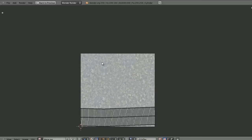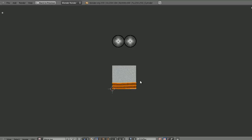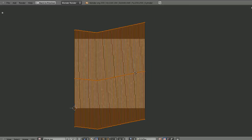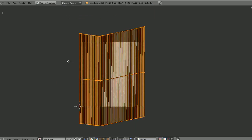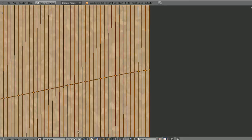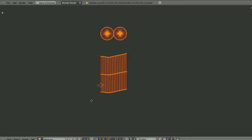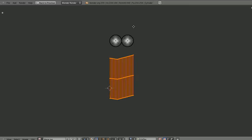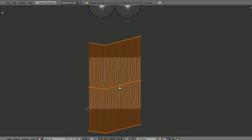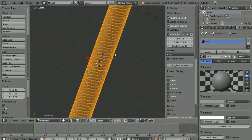Since it's a tiled image, we can select all the UV islands, scale them up on the Y axis and go beyond the actual image bounds without worrying about weird seams. Make the UV islands a lot taller — about there should do it — because we've got quite a tall object and we don't want textures to look stretched. Press Shift+Space to come out of full screen. We've now UV mapped the pole.